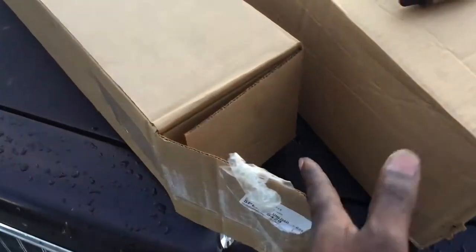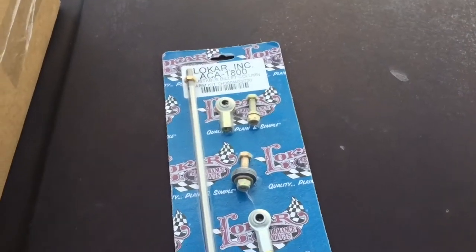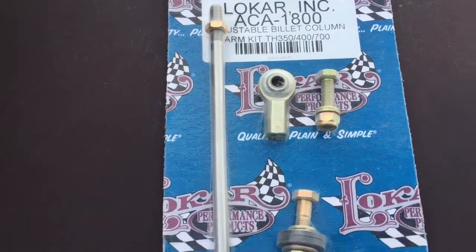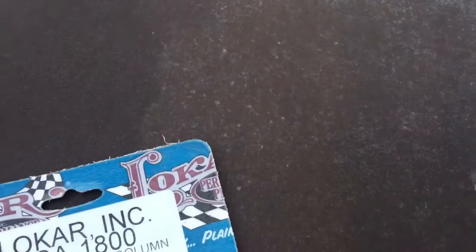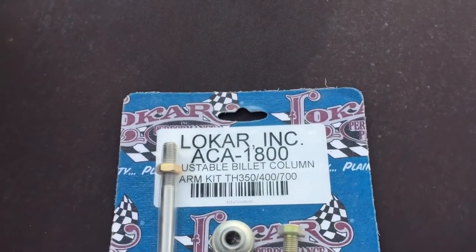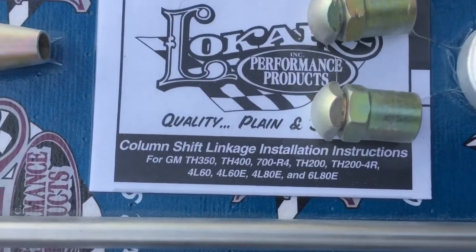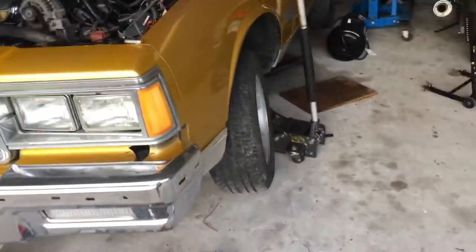So I ordered this right here — the Low Car Inc ACA-1800, and what that is is the shift linkage. This shift linkage works for 350, 400, 700, 4L60s — all of the above, as you can see. So I got that, it was about 58 bucks on eBay.